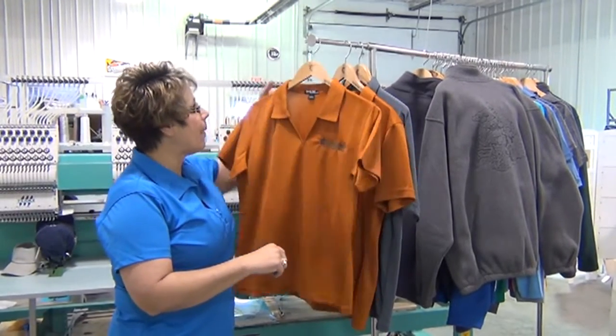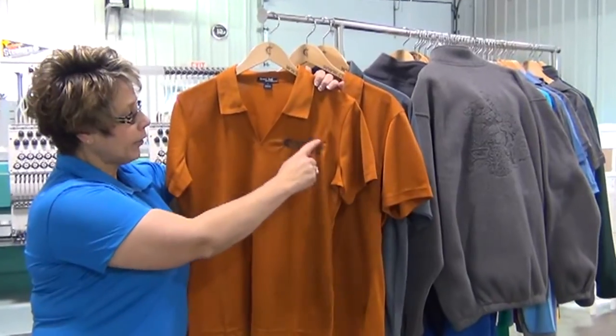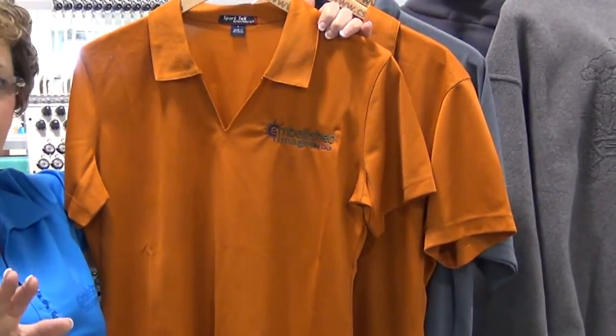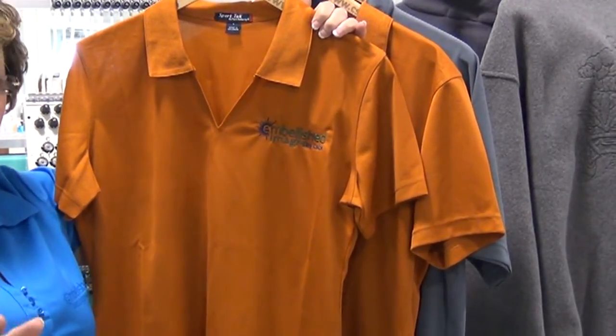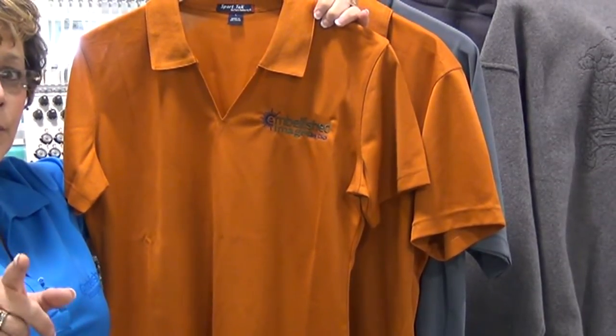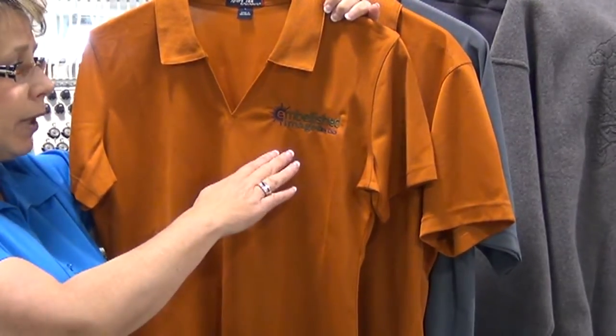The first thing I want to show you is a bad embroidery. Take a look. See all the puckering around here? No matter what you do to get that out, it's never coming out. You can iron it, you can steam it, it's never going to come out. The more you wash it, the worse it's going to get. I don't think anybody out there who owns a business wants their logo to look like that.